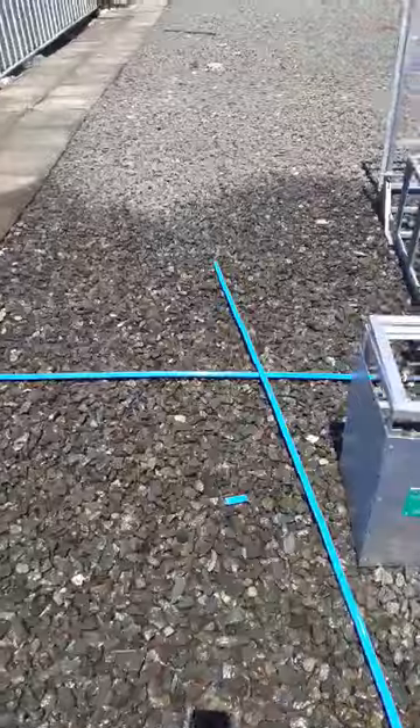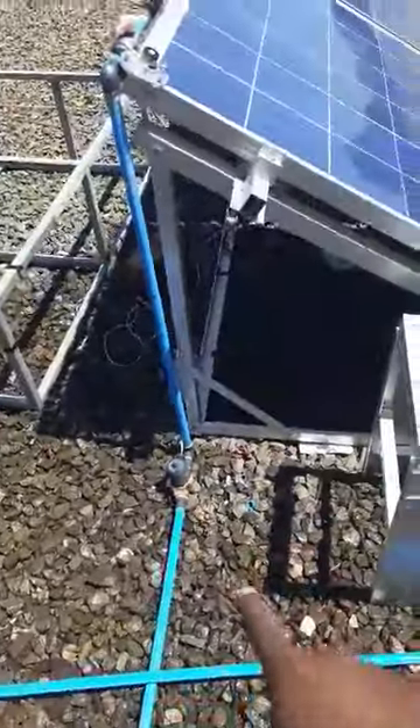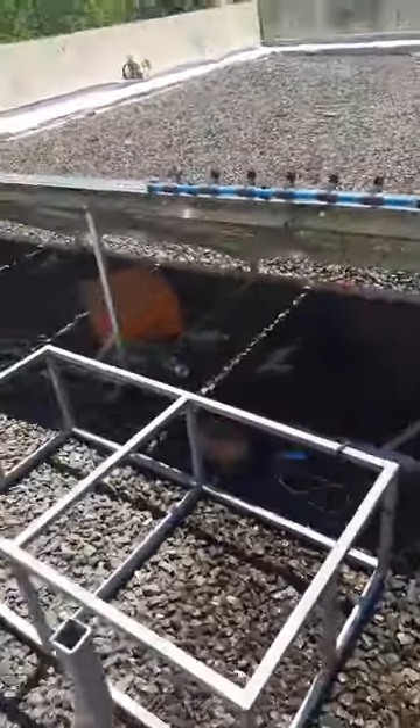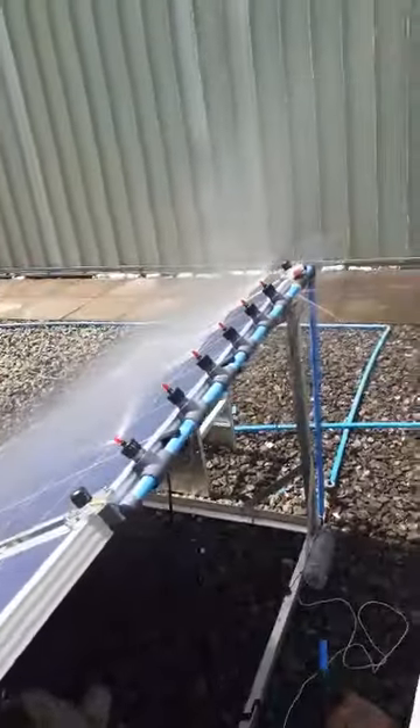On the pipe we've put an electronic valve which needs to be controlled by a controller, and the controller is down there in our box. The system is automated.